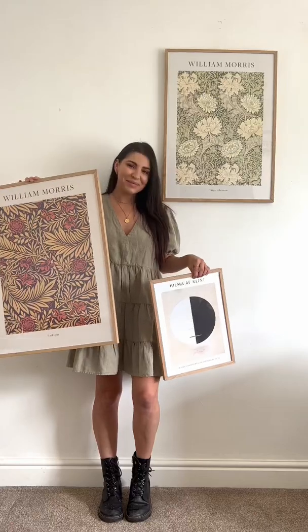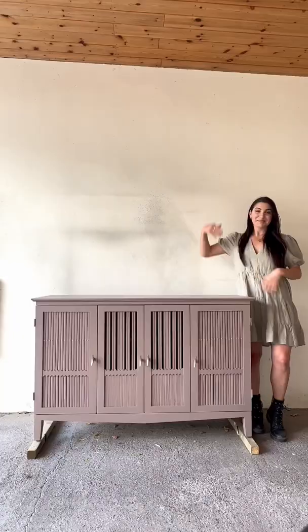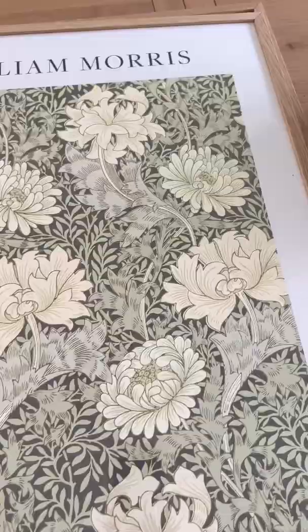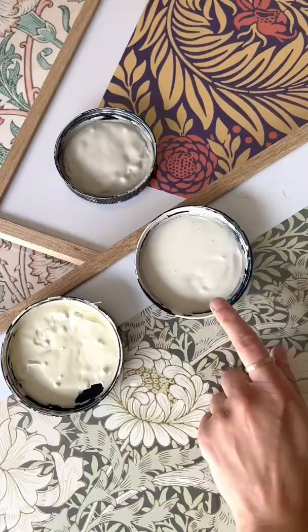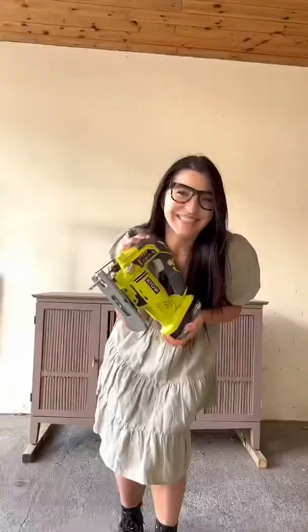I got these stunning prints from Decenio, so let's flip a piece of furniture to match them. I first studied the prints and pulled out some color inspiration by choosing that one. Next I got to work on the flip.